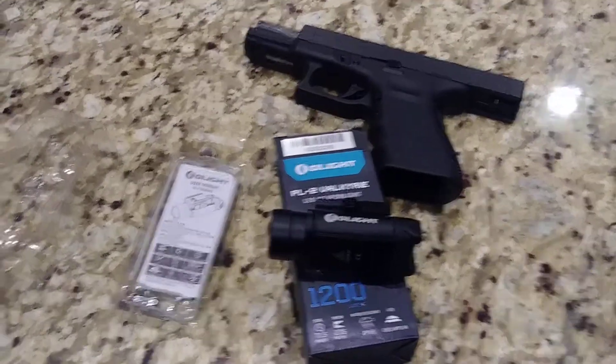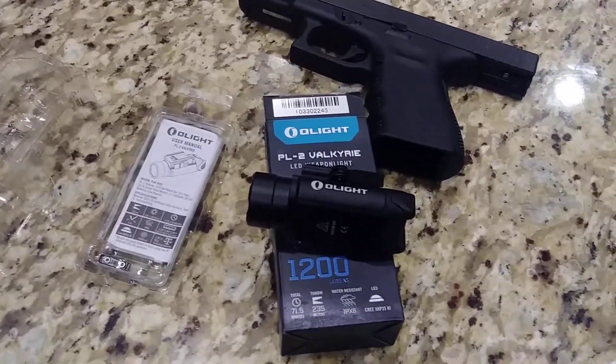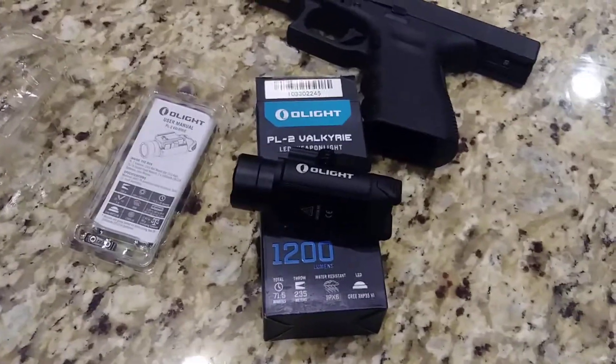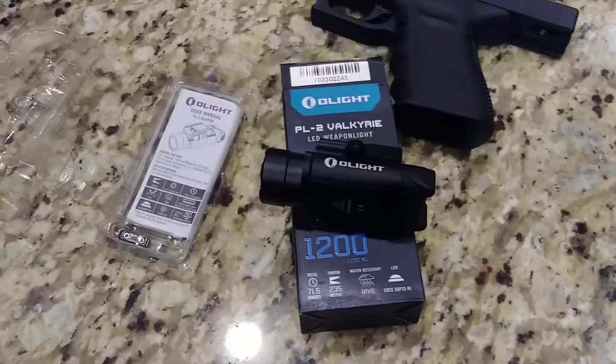Hey everybody, welcome to Prepper Junkie. Today we're just going to have a quick video of the Olight PL2 Valkyrie LED Weapon Light — 1200 lumens. Yes, you heard that right, 1200 lumens.